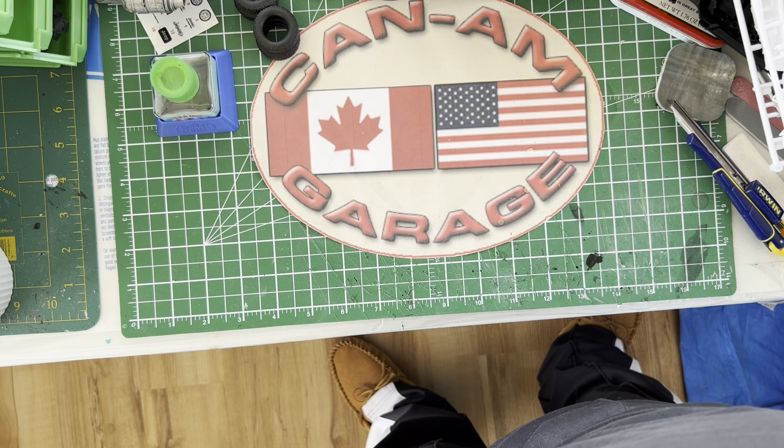Well, that's a quick look at everything. Thank you for tuning in, thank you for watching. We'll see you in the next episode of the Can-Am Garage.